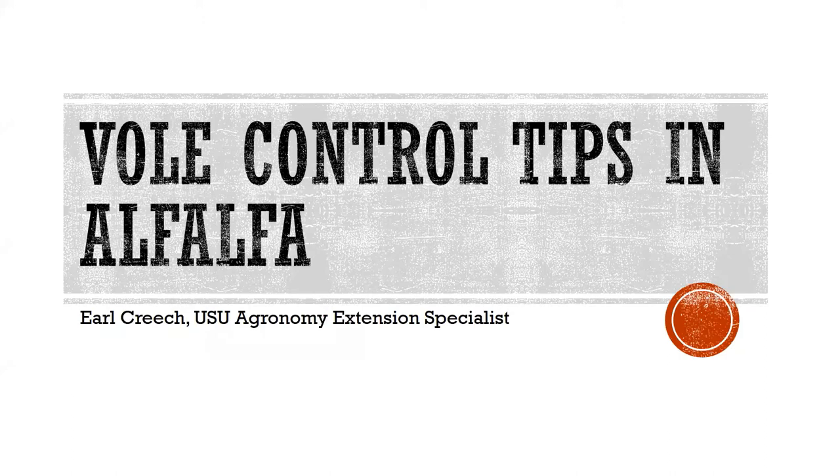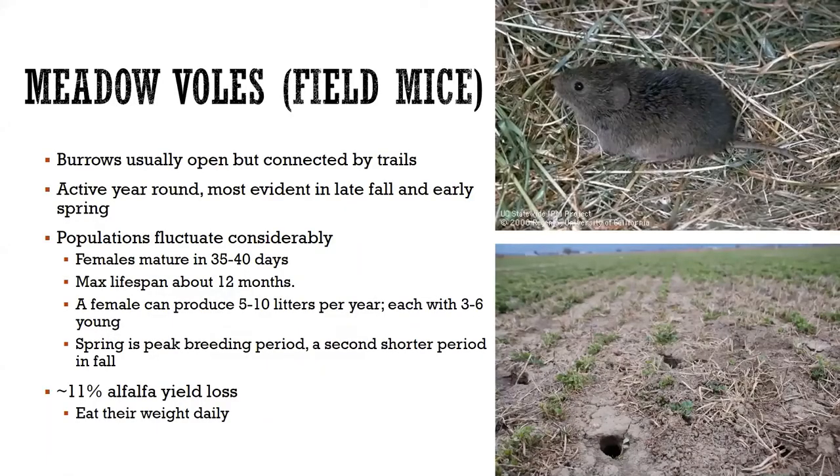We're going to spend just a few minutes talking about voles. This is what a vole looks like — some people call them field mice. The distinguishing characteristic is when you go out in your alfalfa field and see open holes connected by trails. They are active all year, and we tend to notice them most in the fall and early spring because the crop's not actively growing.